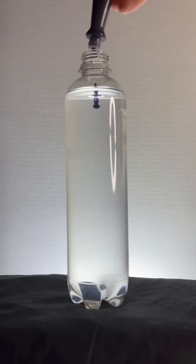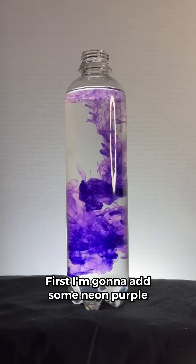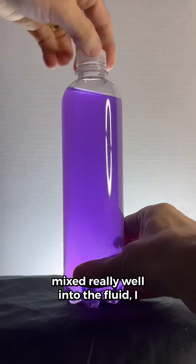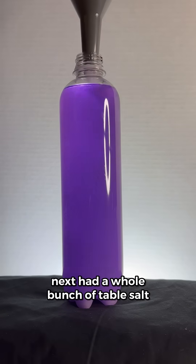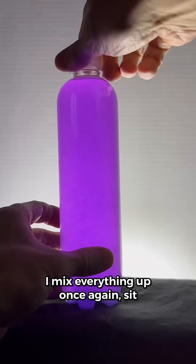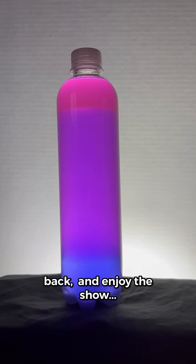You're gonna love this experiment. First I'm gonna add some neon purple food dye to the fluid in this bottle. After making sure the food dye is mixed really well into the fluid, I next add a whole bunch of table salt to the bottle. Then I mix everything up once again, sit back and enjoy the show.